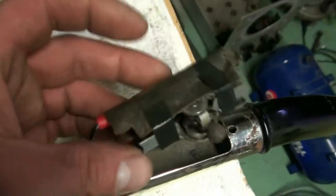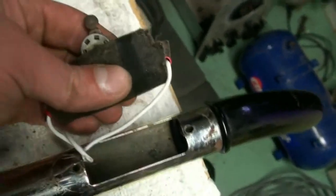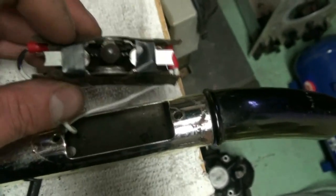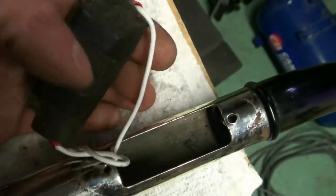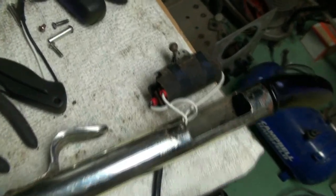Now another thing that I did was, since this cover here was a little deformed from the incorrect switch being kind of jammed in there, I just took a piece of electrical tape, cut it down the center and wrapped it around there just to hold it. And now we'll stuff that back in and see how the switch cover is doing, and we'll be back.